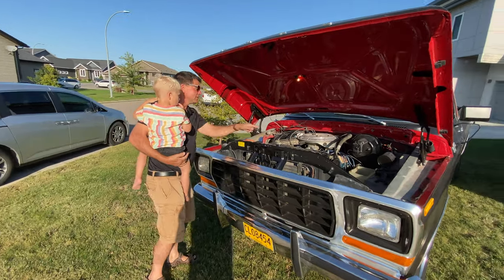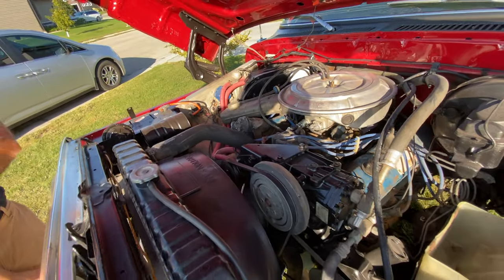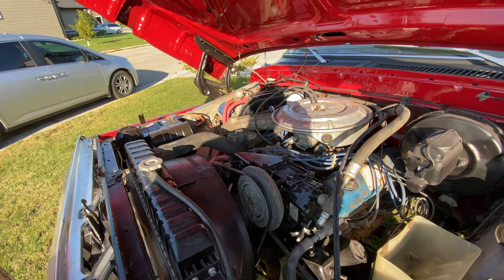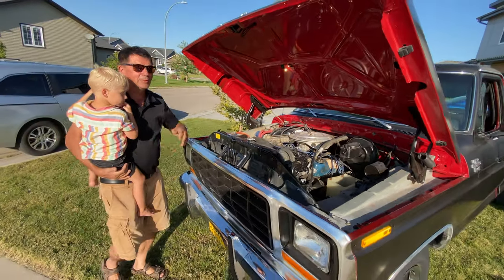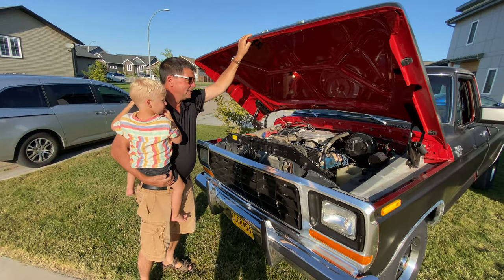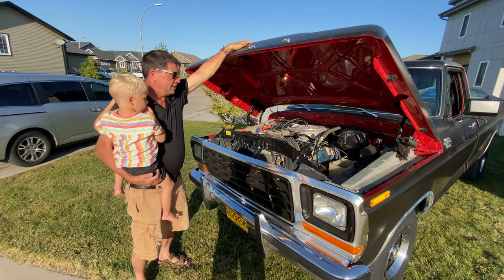That's all original, right down to this nice little air conditioning piece here — factory air in a 400. That's going to work in short order too. It was already cooling. I think it's overfilled so he has to adjust it a bit.